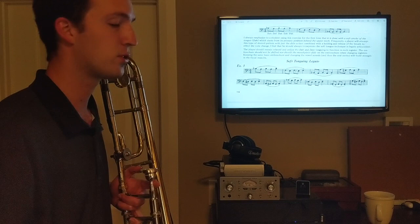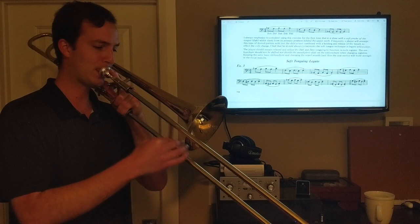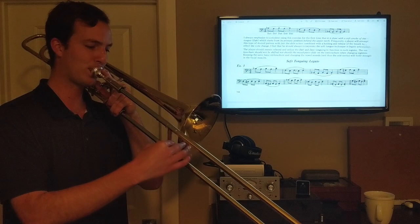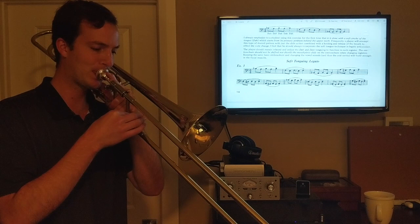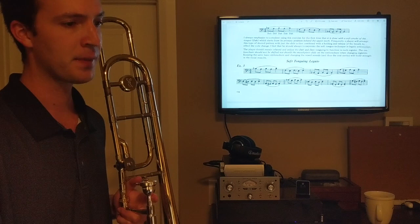Here's another really good one for flow: soft tongue legato. The point is to keep the air flowing and just use as little tongue as you need, so you get as smooth a connection between notes as possible. That soft tonguing legato is number three in the Remington book. Those four exercises make a really great flow section for your routine.